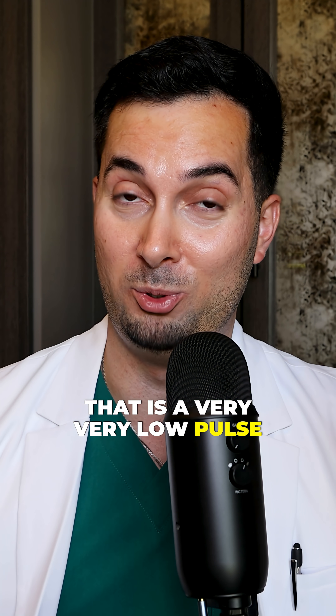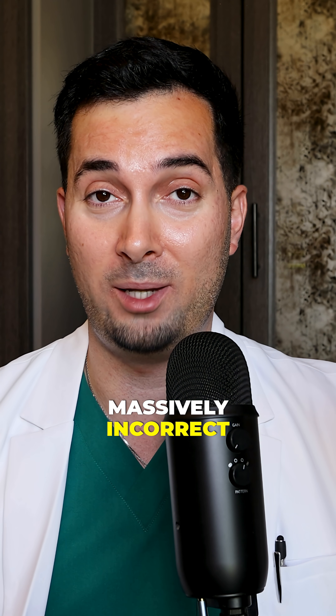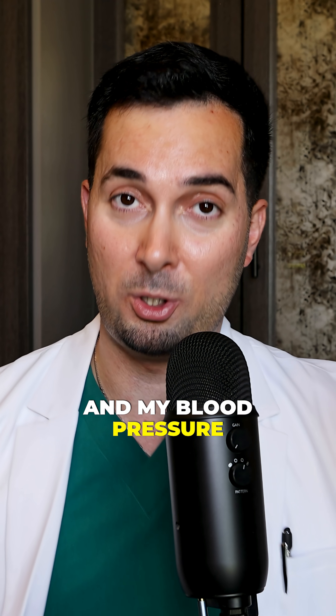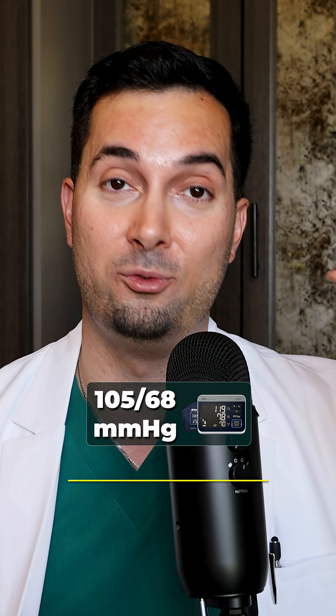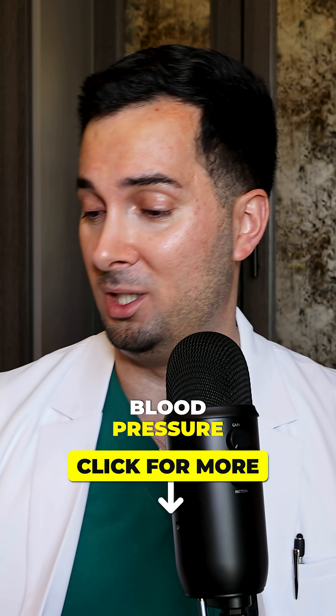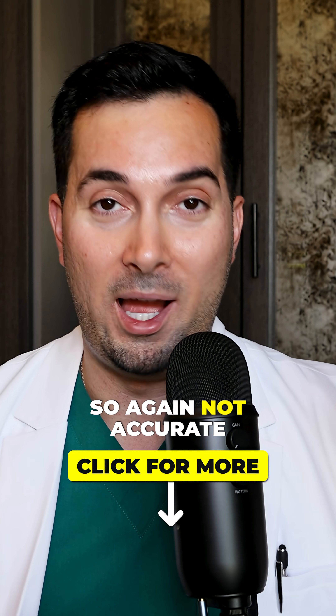That is a very very low pulse which is incorrect, because my pulse is always about 85. The pulse reading is massively incorrect and dangerously low. My actual blood pressure using the A&D Medical Monitor was 105 over 68 — that is my usual blood pressure — and the smart ring has obviously overestimated it. So again, not accurate.